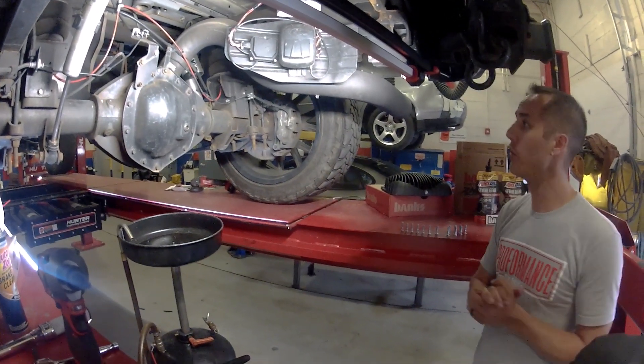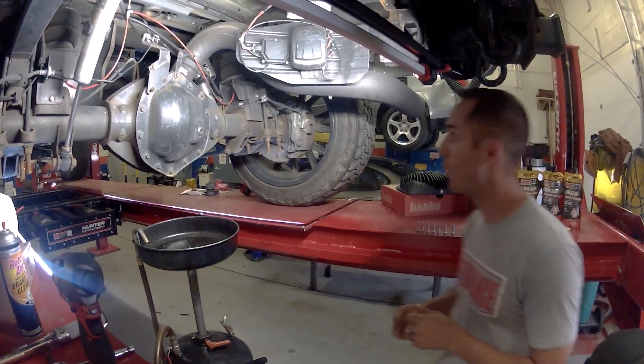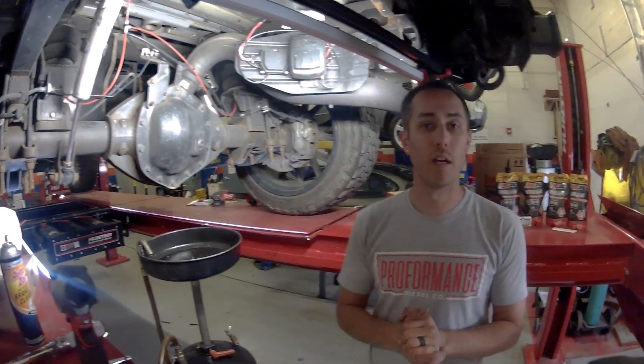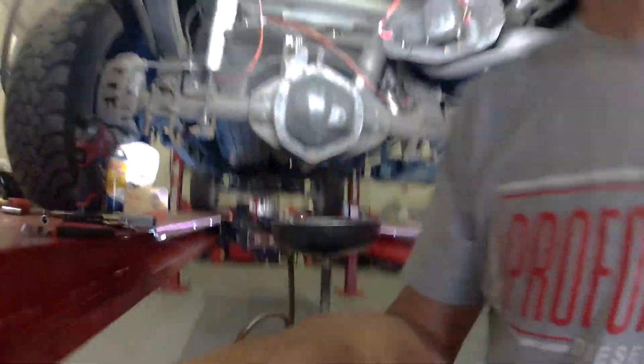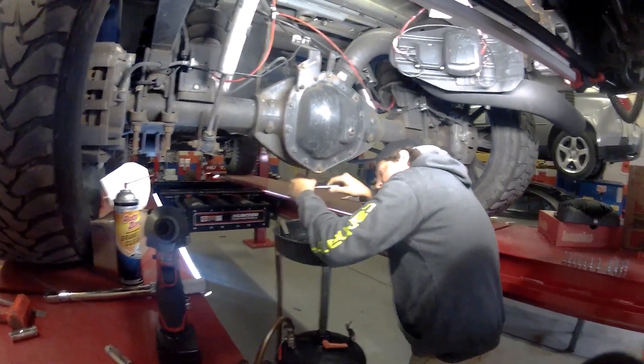I'm here with Brandon. Brandon's going to be doing the install as I go over it with us. So first step, I'm going to be removing the drain plug on the bottom.